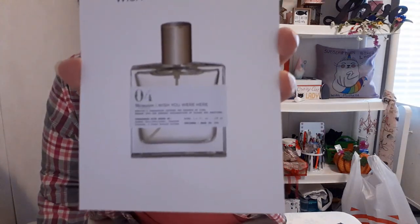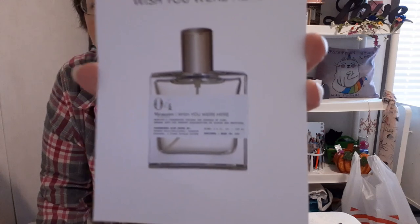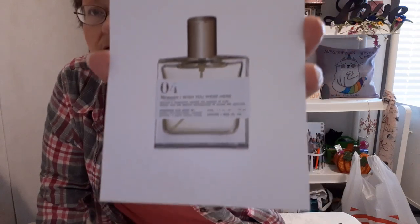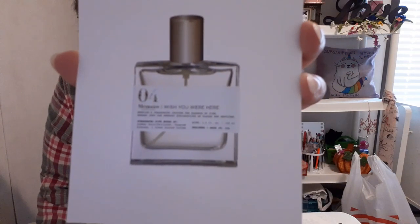My perfume that I chose is Memoir — 'Wish You Were Here.' On the bottle it has something like 'O4' and I'm not sure what that means. Let me bring it closer so you can see the picture on it. Unfortunately my camera doesn't want to focus — it's been dropped a few too many times, and now it's not doing as well. You either saw it or you didn't, sorry.